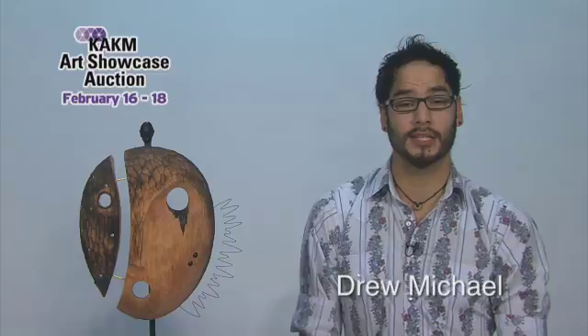Hi, I'm Drew Michael. I'm an Alaska Native artist. I started carving in 1997 and I've made this my career.